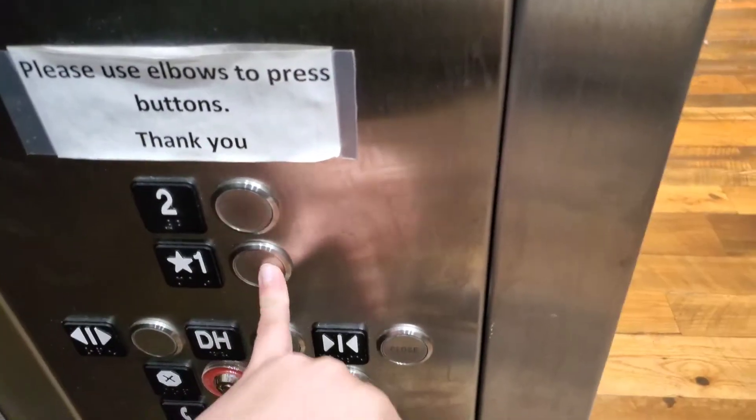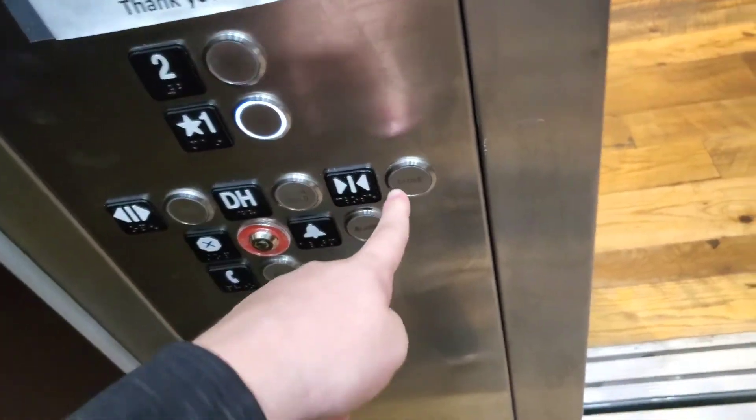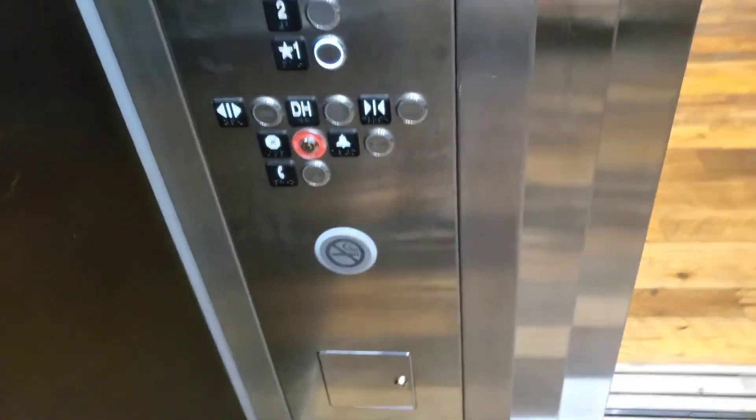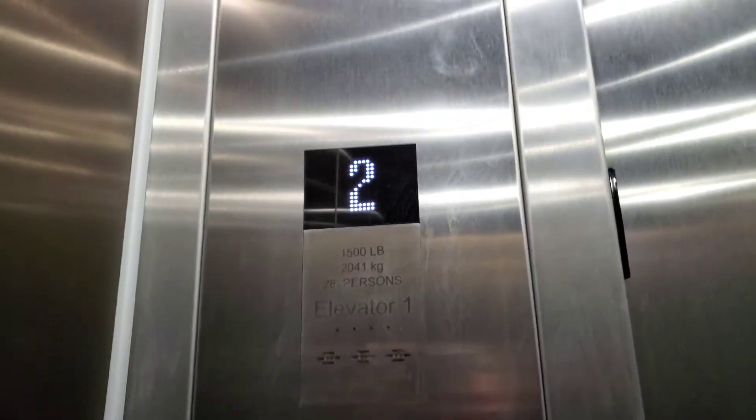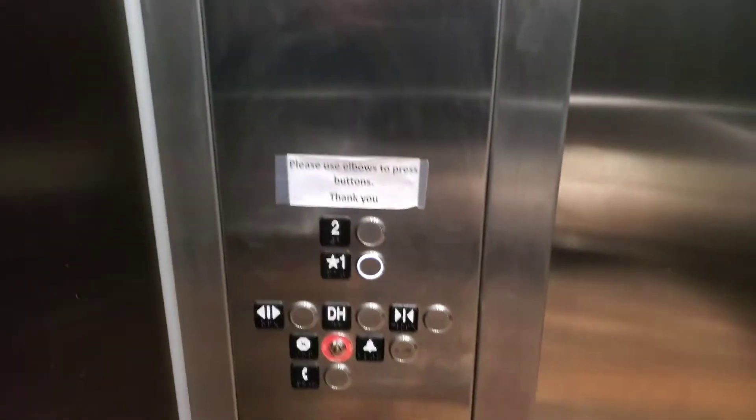Let's head back down to one. Door closed button works again. This is just stupid. Why would you put a pressed elbow against buttons? That's just lame.